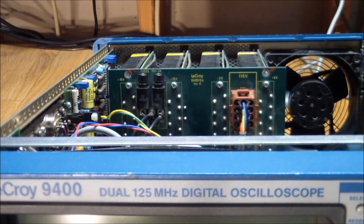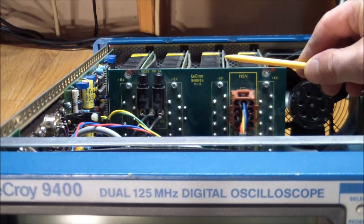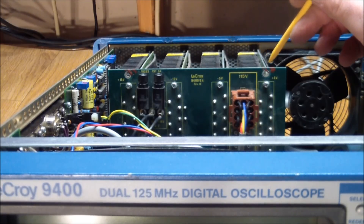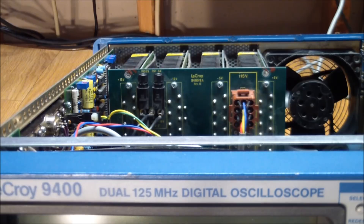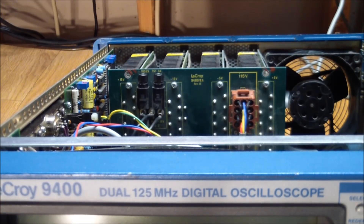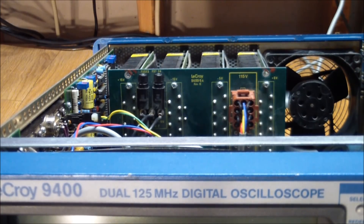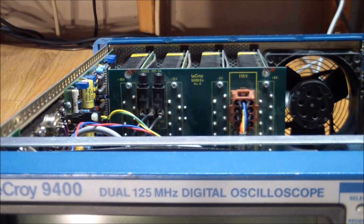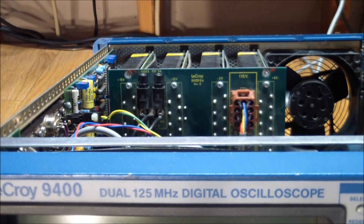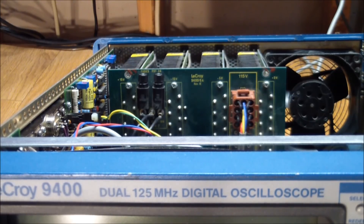I did the obvious thing and checked all four power supplies. They were all very close to their stated voltages and the ripple was extremely low, so the power supplies coming out of the cage were good. There are additional voltage regulators on some of the boards that also need to be checked. Next I attempted to pull the video board because that board also generates the high voltages for the CRT.